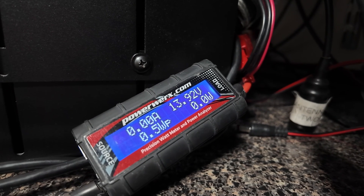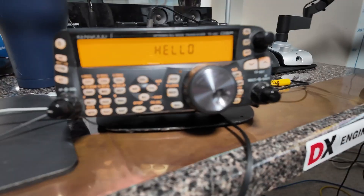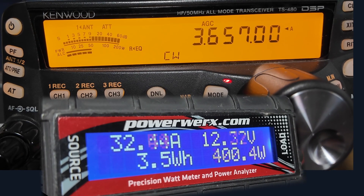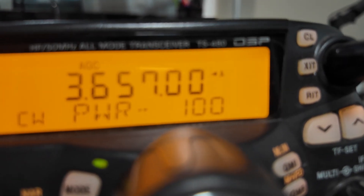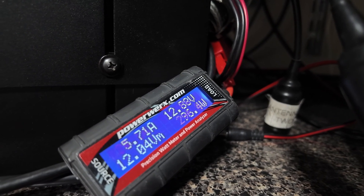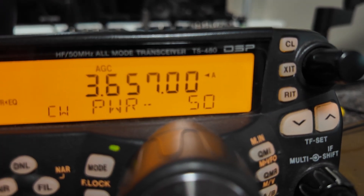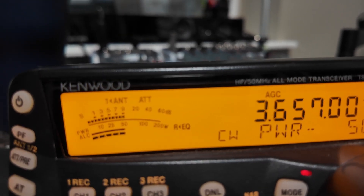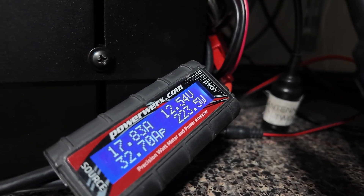I want to see what the draw is at a couple of different power levels. Using the TS-480 in the shack at 200 watts with a CW carrier, the current draw is 32 amps. Dropping down to 100 watts, the current draw is 24 amps — still well within the 50 amp battery rating. Something more practical for parks on the air or a low power trip: at 50 watts with a CW carrier, that's drawing 17 amps.